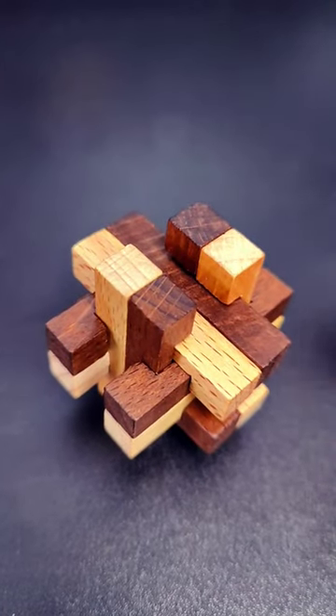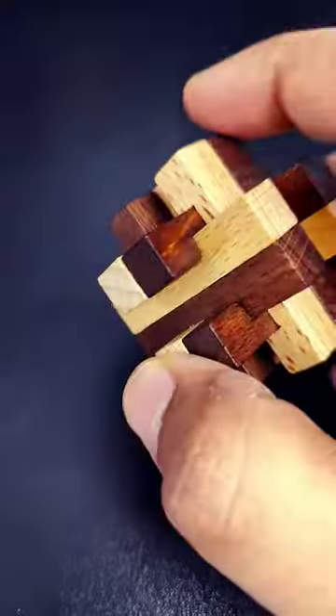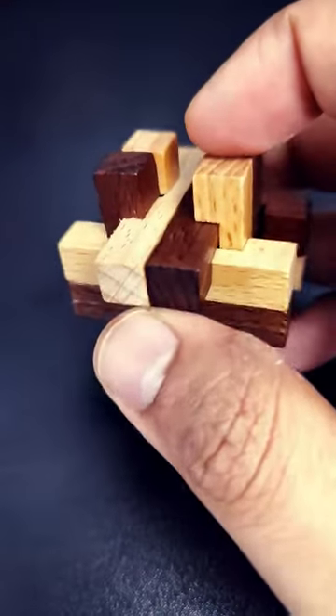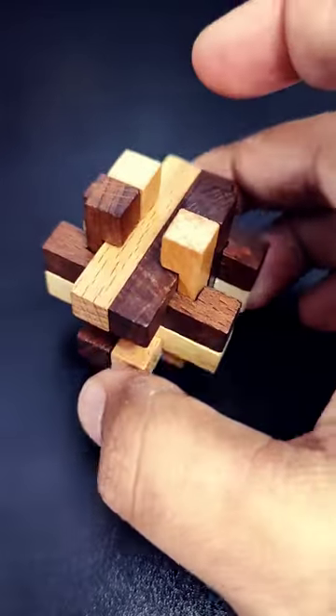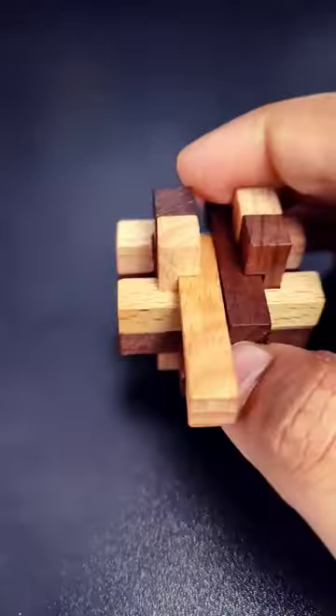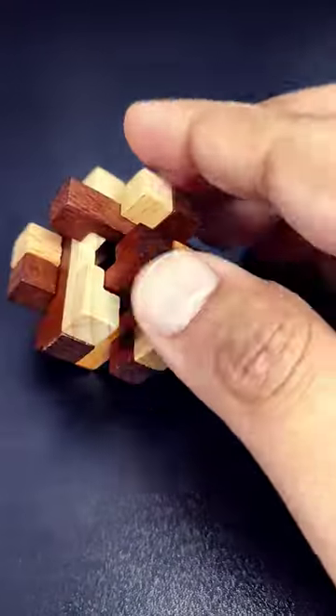The beautiful Chinese tea puzzle looks like this, and the goal is to dismantle it. You can start by looking for a moving piece. It may take some time to find the first moving piece. Once you do that, you can find some other moving pieces as well. Get them out of the way.